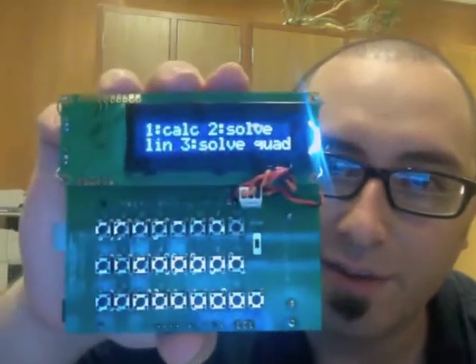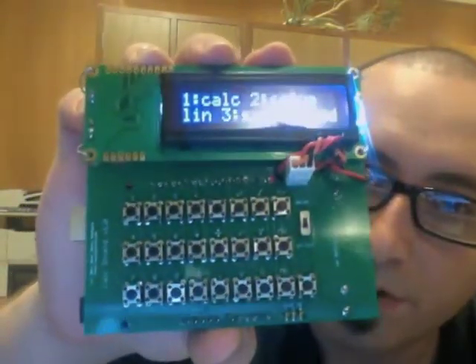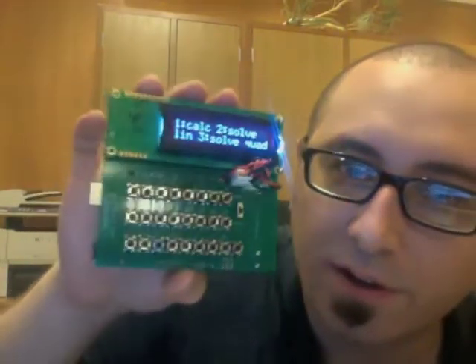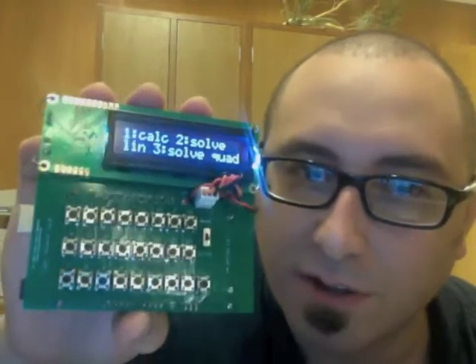Hey, it's Peter here for Liratron, and I just want to talk real quick about a new product called the Calc Shield. Basically what this is, is a shield for the Arduino that turns your Arduino into a fully functional scientific calculator.